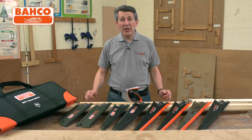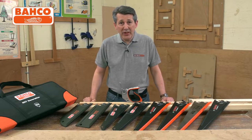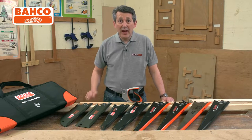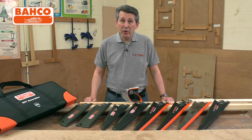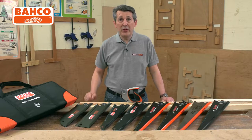Bahco Tools in Sweden have been making tools for over a hundred odd years. What are they really renowned for? Best in class? It's hand saws. The hand saw that they produce is probably one of the best in the world. They make a full variety of hand saws for virtually every trade, every material, every job that you'd need.